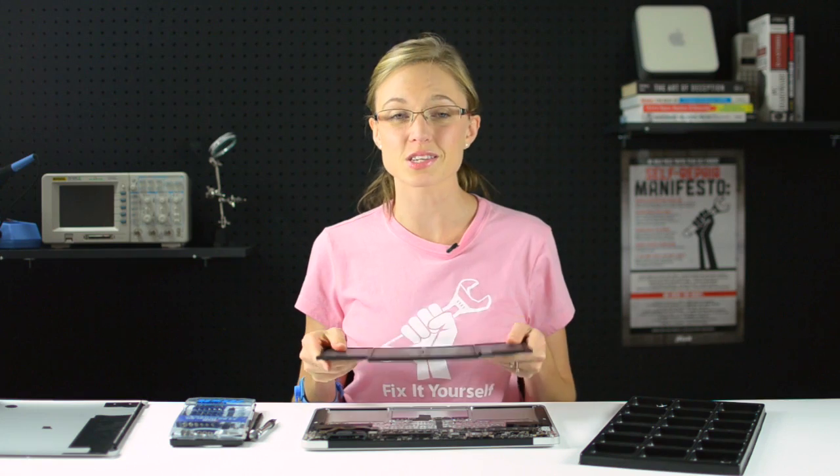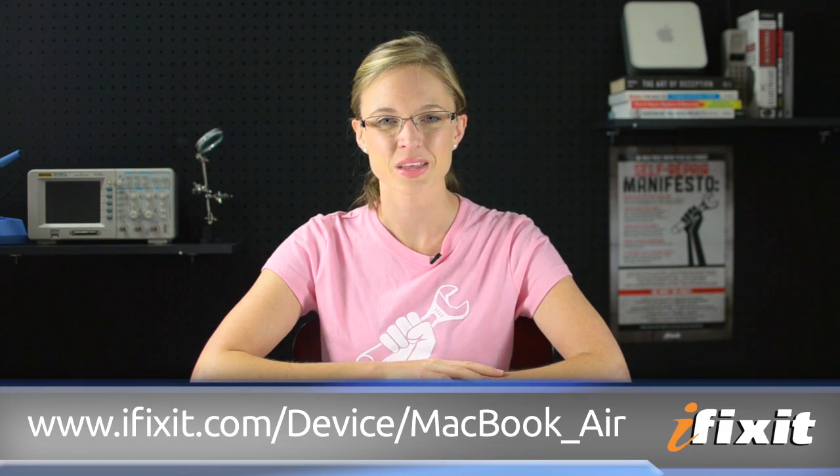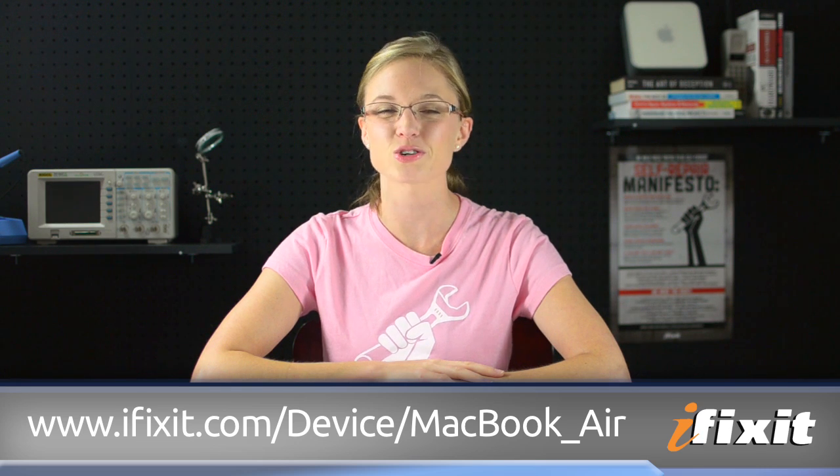All I've got to do is install my new battery and reassemble my computer. You can find all of the parts and tools used for this and many other repairs at ifixit.com. And if you run into any problems during your repairs, there are lots of solutions in the MacBook Air repair guide on our site. If you want to stay up to date with all of the latest teardowns and repair videos, be sure to subscribe to our YouTube channel, follow us on Twitter at iFixit, or like us on Facebook. Thanks for watching and happy repairing!